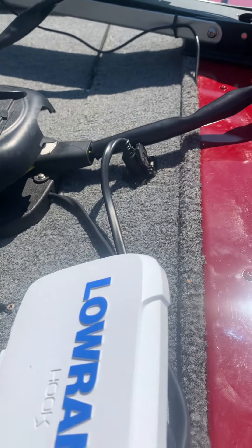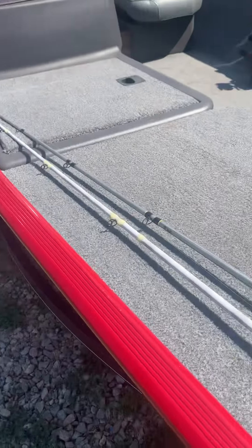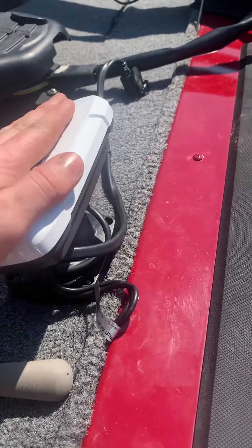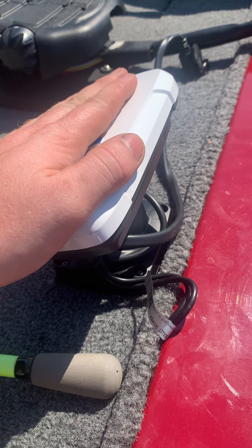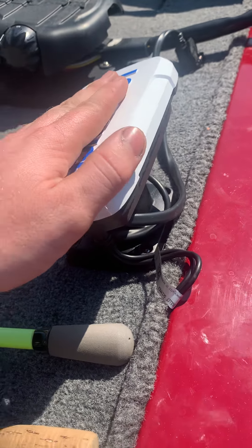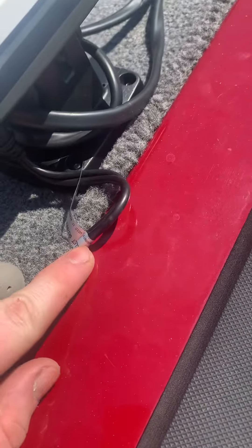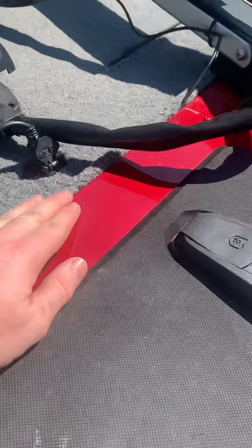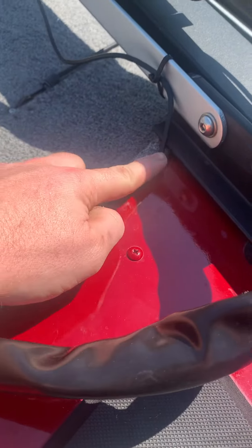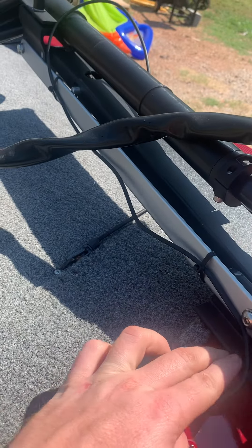Connected to that will be two wires running all the way to your battery from the factory. The two wires you cut off earlier — you'll wire those up to this for your power. Then I just took the transducer cable and it runs over here, pops out right by the trolling motor, and I just have it loosely zip tied so it can move around.